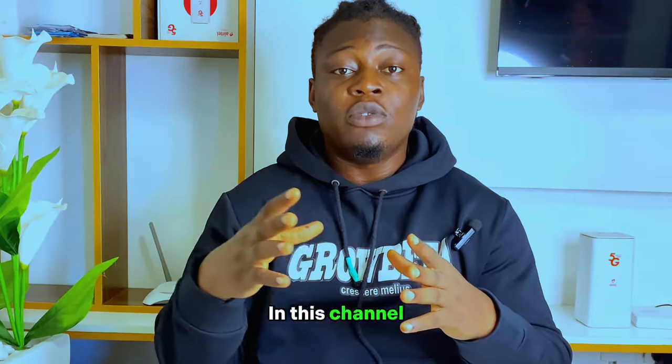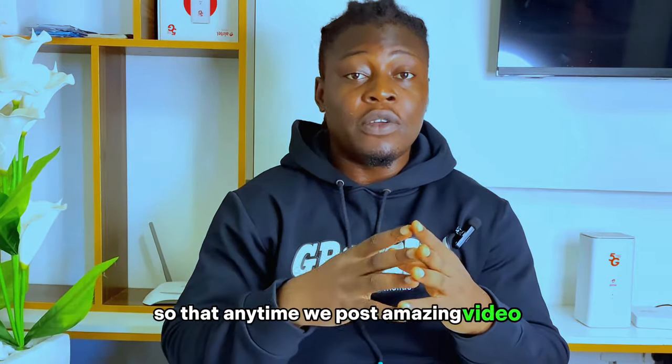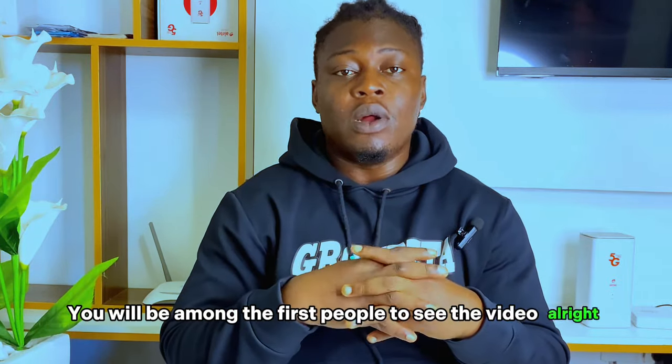Welcome to Grow Bit. This channel teaches people how to build and grow their social media platform and also how to make money online. If you're seeing me for the first time, I'm Azmin. I would like you to subscribe to this channel and hit the notification button so that whenever I post an amazing video like this one, you'll be among the first people to see it.